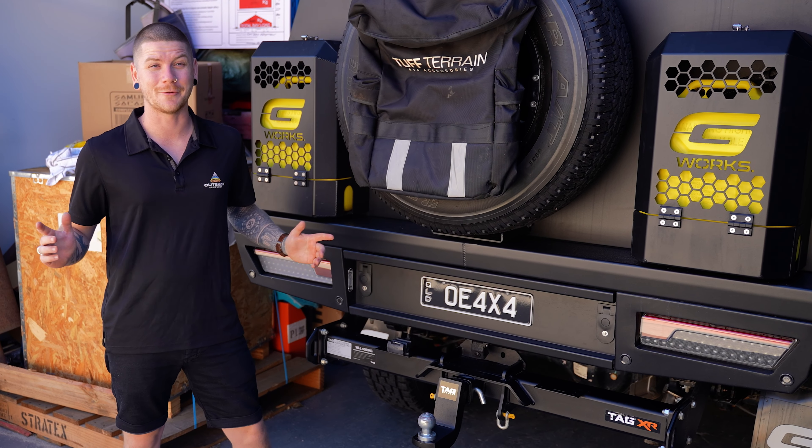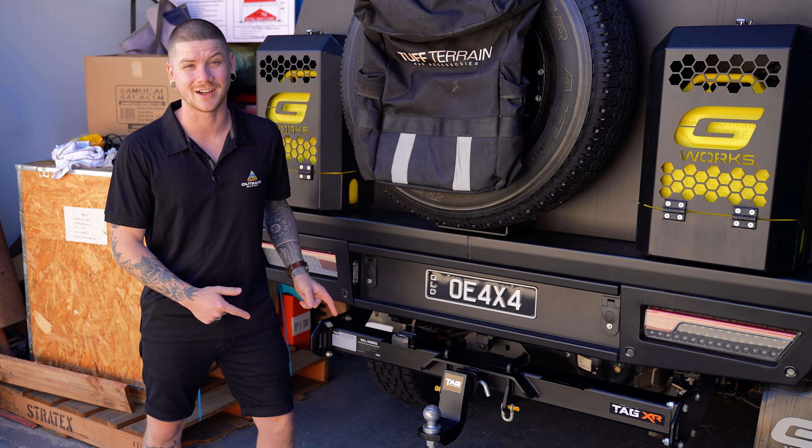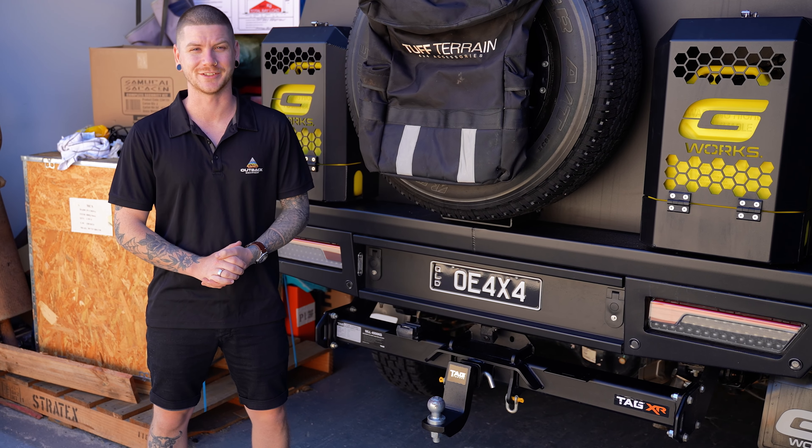G'day guys, Sean here from Outback Equipment. Today we're going to be checking out the new range of XR tow bars from Tag Tow Bars. Let's check it out.